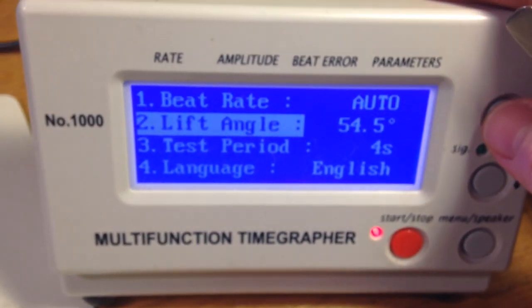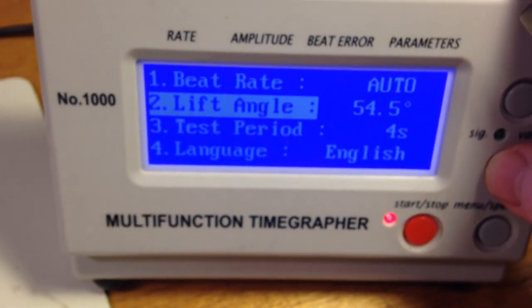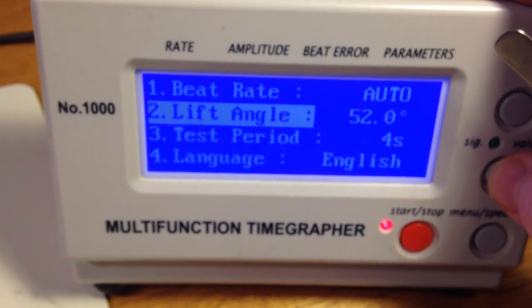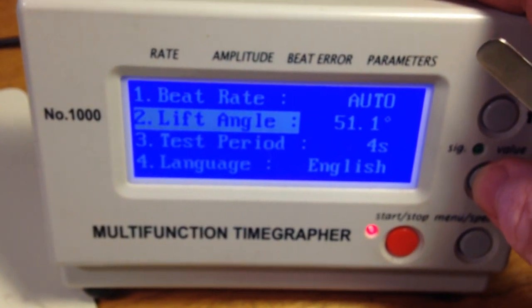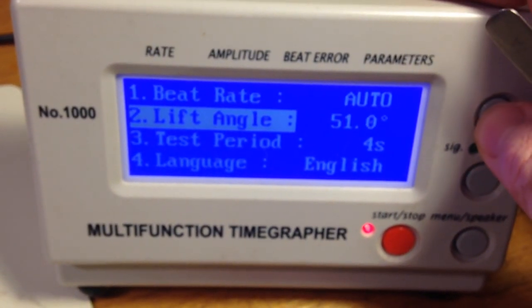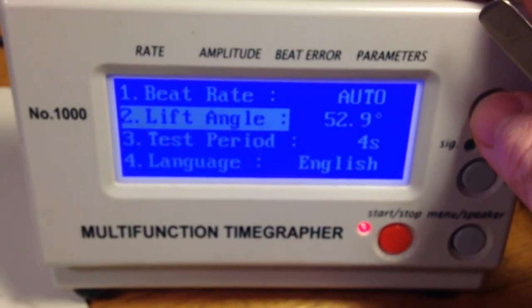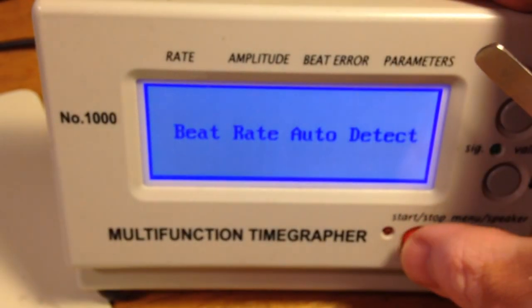Let me show you the numbers for your other watch. It was running in the 150s — actually pretty poorly. It's running like it's dirty and unlubricated, that's just the way it was running.